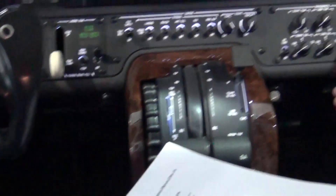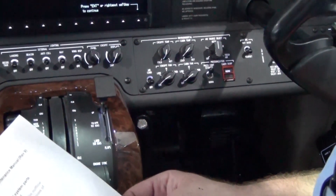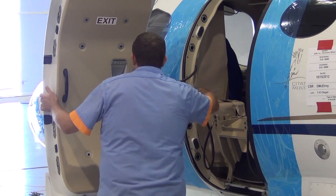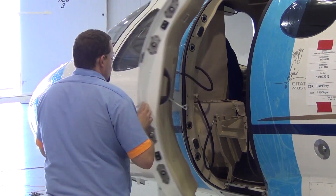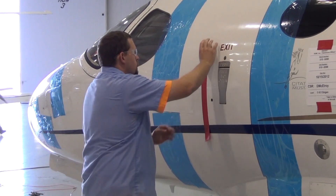Once our jumper line is installed, we can move to the cockpit to configure the cockpit per the 510 maintenance manual instructions. After our cabin is prepared for the pressurization check, we'll close the cabin door and secure it to prevent any accidental opening of the door during the cabin pressurization leak check.